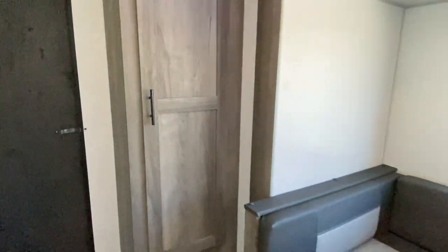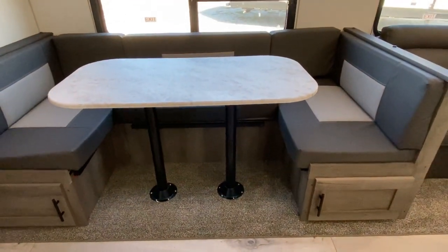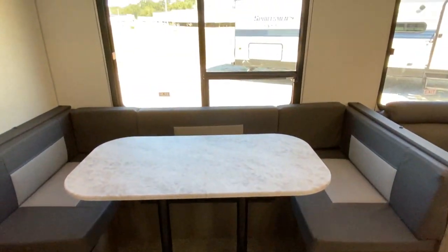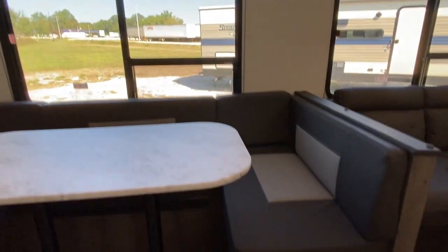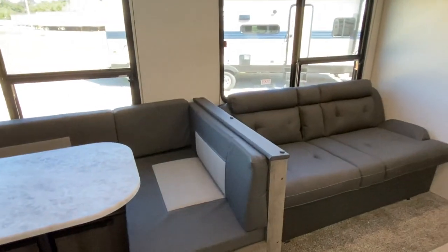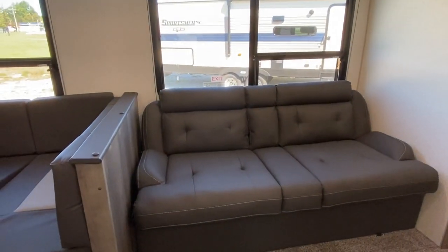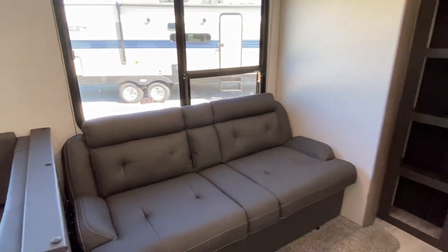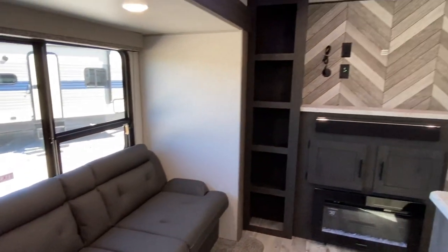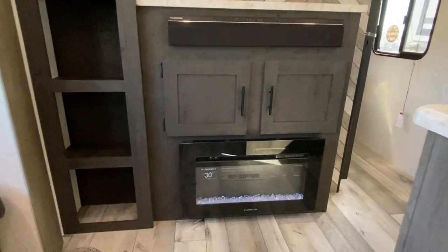Let's step back and take a look at this dining room. This does fold — it makes out into a bed. Natural light. Cabinet space below, and those are the trays that do pull out. If you've watched some previous videos, you've seen that fold-out couch that does make into a bed — it just raises up and slides out.